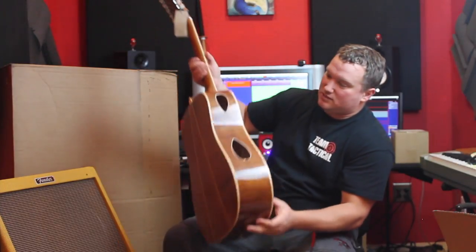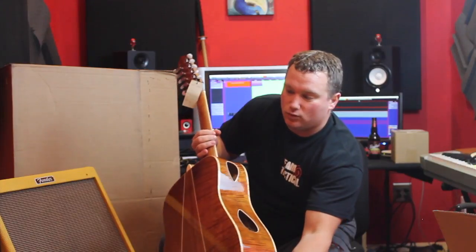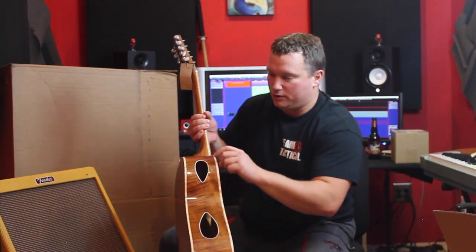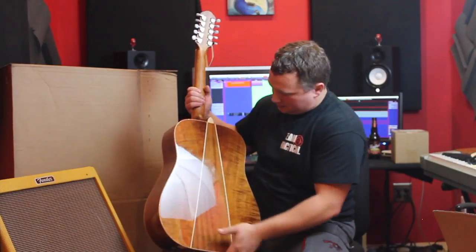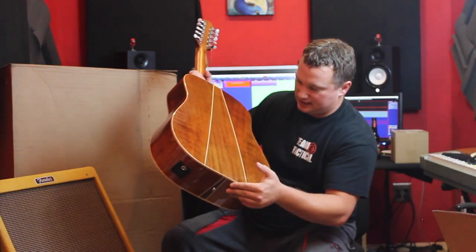That headstock — nice, nice flamed headstock. I'm not even going to try and remember exactly what kind of wood that is, but it looks beautiful. It's called the Triad 10E because it has these three sections on the back. The flame in that wood is absolutely gorgeous. It has wood purfling, I believe is the term, around the edges. Beautiful guitar — everything I was hoping for when I saw it online.